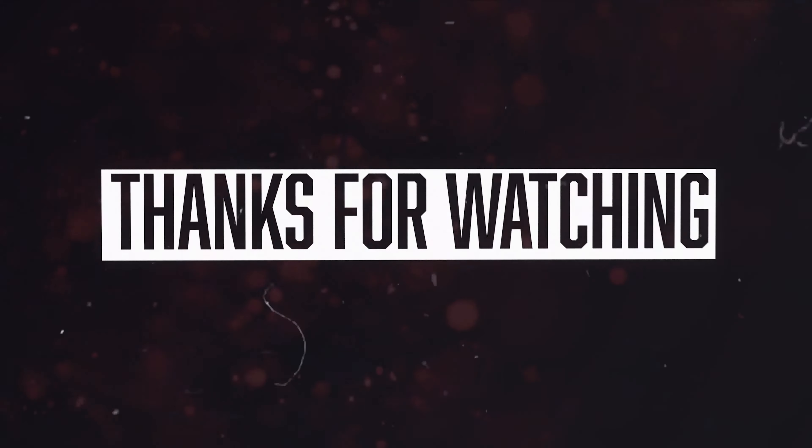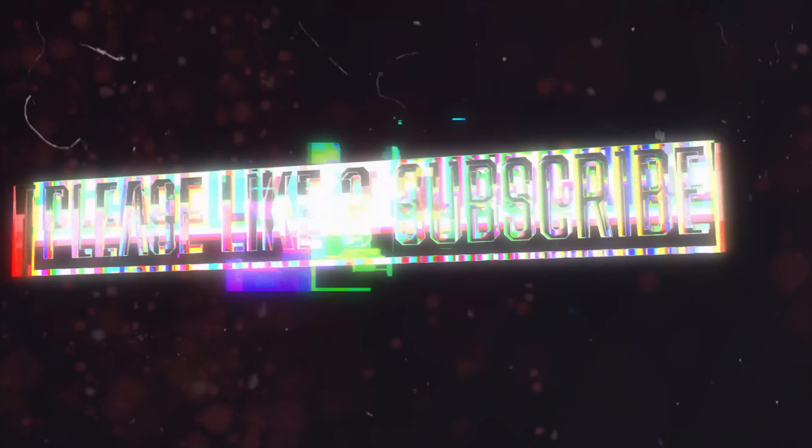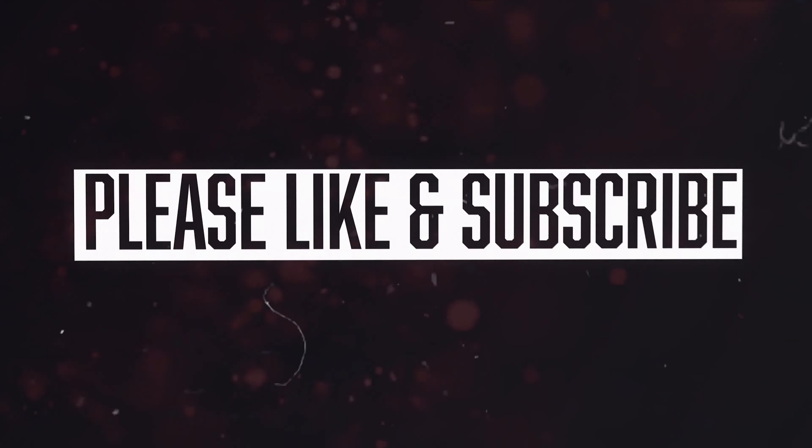Especially if you go with a threadless style, you can change the tops like there's no tomorrow. I hope that helped you out — definitely follow us, come in and check us out. I hope to see you, and I hope I get to pierce you next. Thanks for watching.